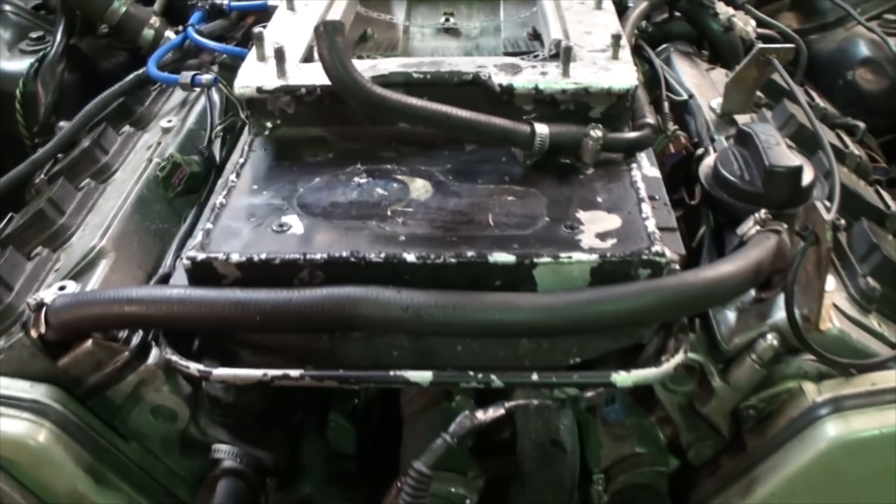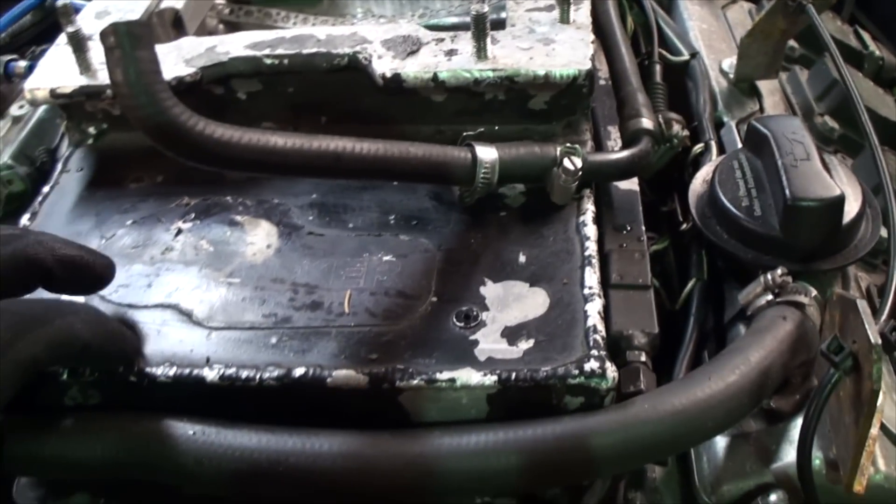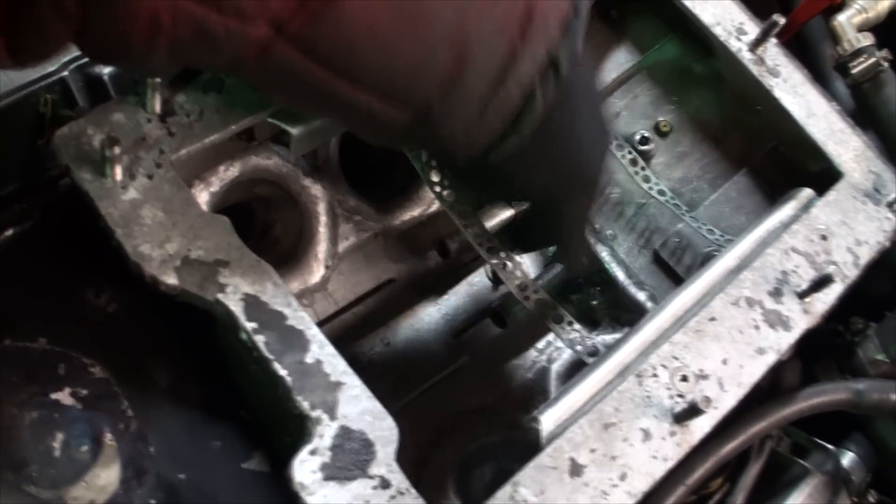Let's check inside the intake. I just removed the supercharger and the intake cooler. We made this intake from aluminum - three millimeters thick. The top is five millimeters, but the rest is three millimeters. Here are the cooler lines where the cooler connects.